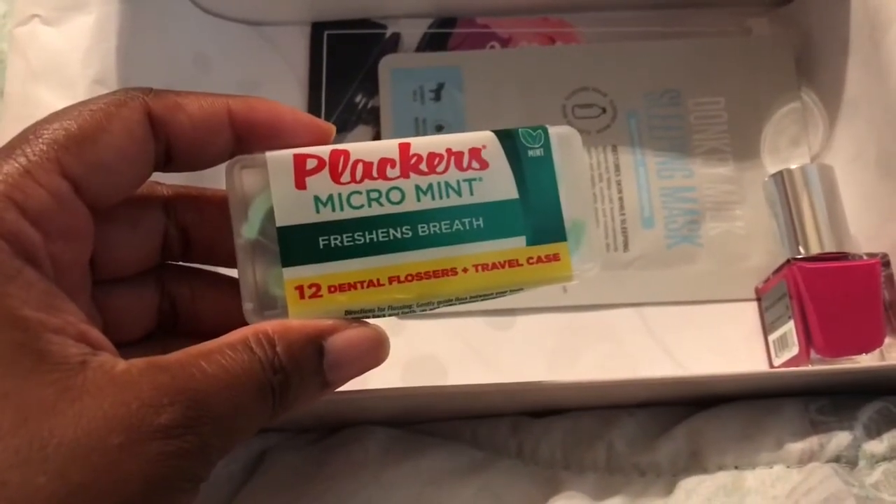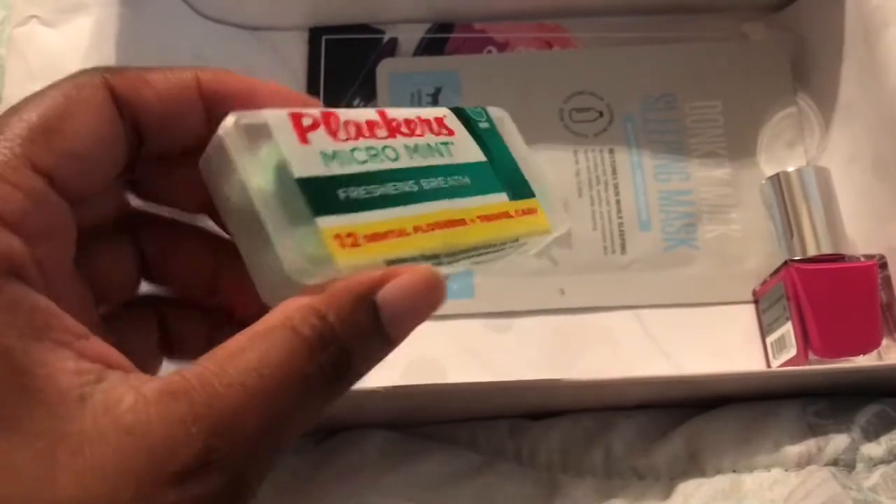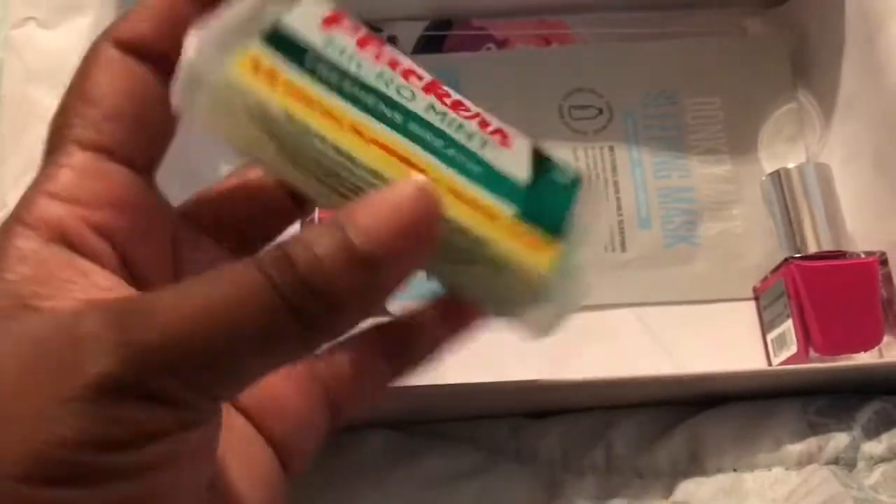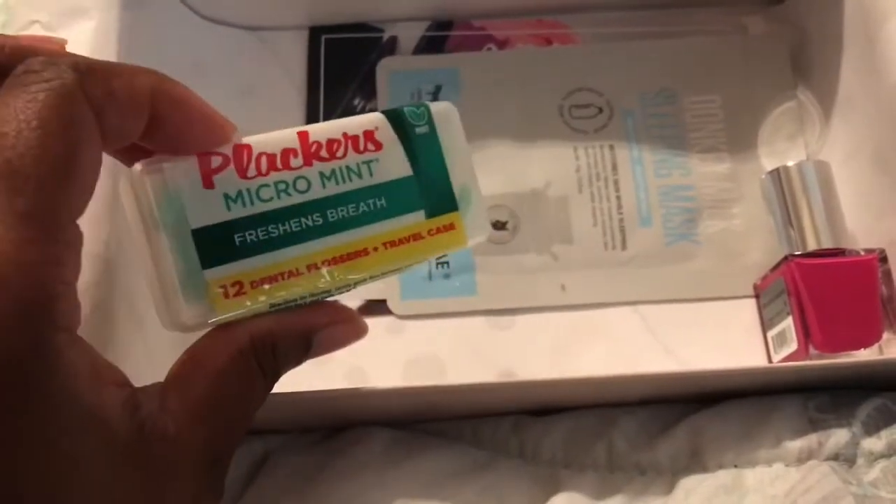The next item is the Plackers dental flossers, and I love these. I'll probably drop these down inside of my purse. It comes in the micro mint flavor.